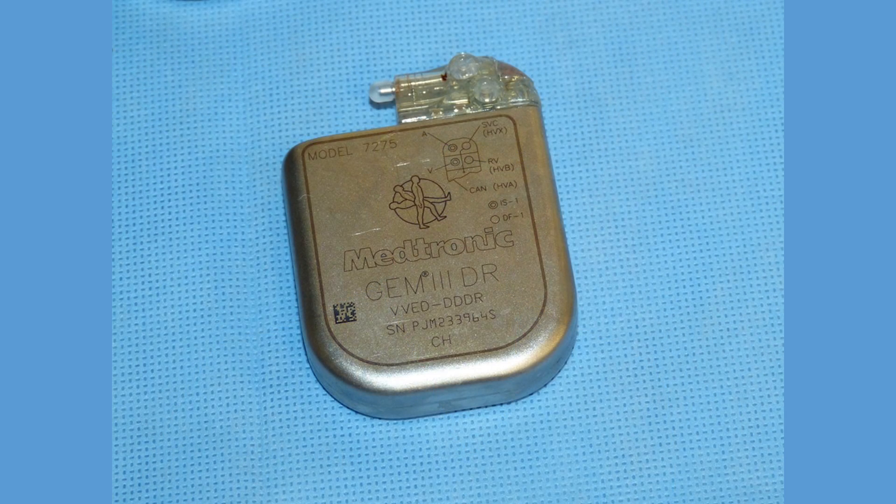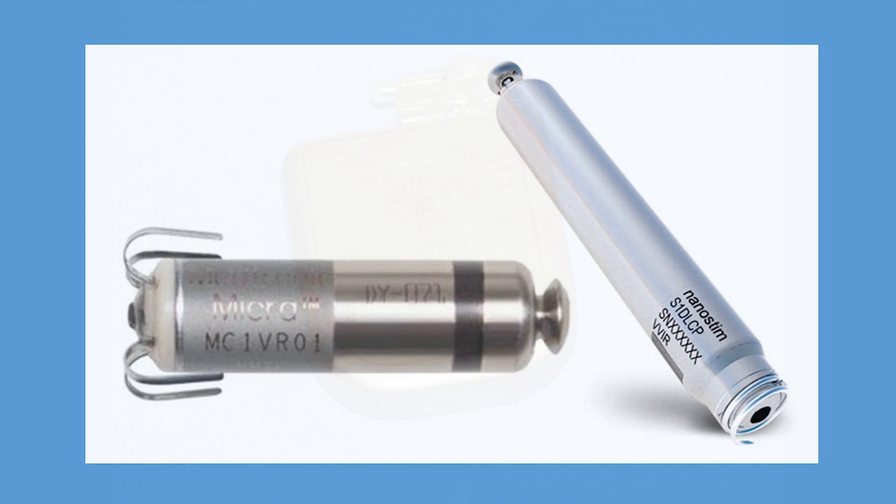Today I'll be talking to you about heart pacemakers. A pacemaker is a small electronic device that generates electrical pulses to prompt the heart to beat at a normal rate. It is usually placed in the upper part of the chest under the skin, and more recently a new line of pacemakers are implanted directly into the heart chamber through catheters.